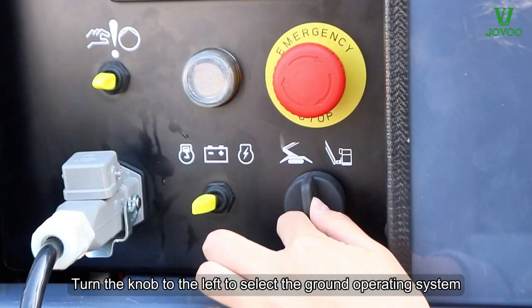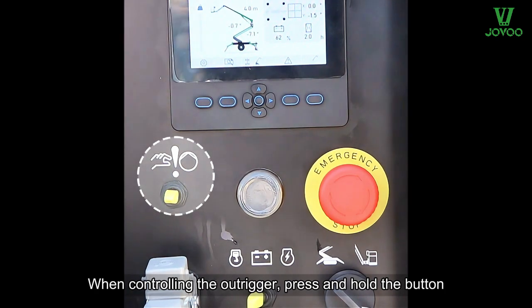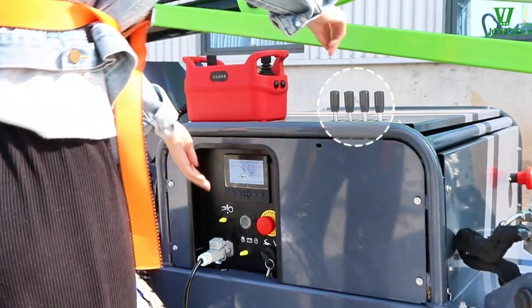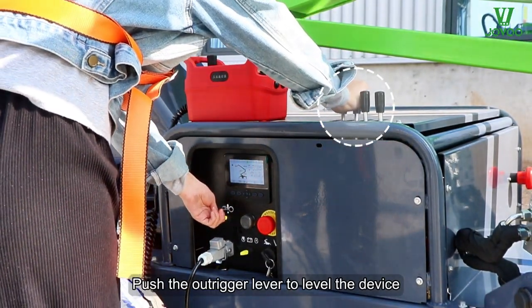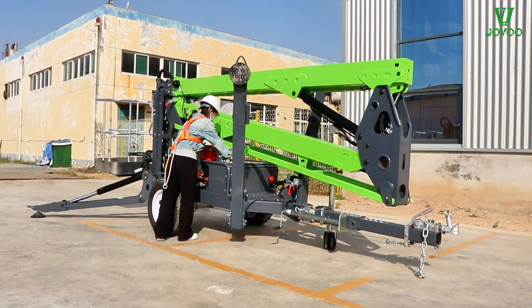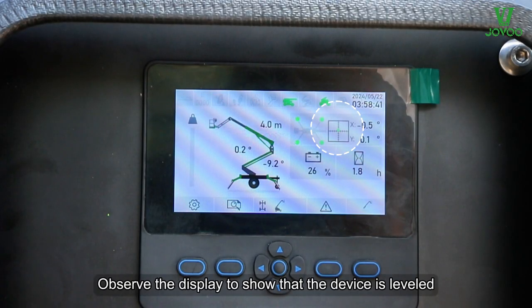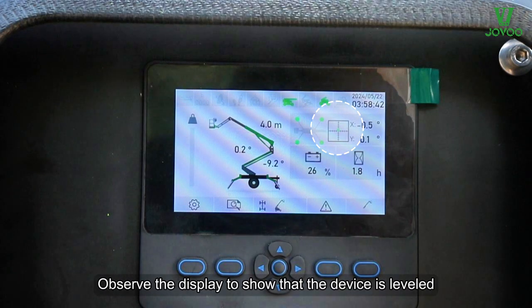Turn the knob to the left to select the ground operating system. When controlling the outrigger, press and hold the button. Push the outrigger lever to level the device. Observe the display to confirm that the device is leveled.